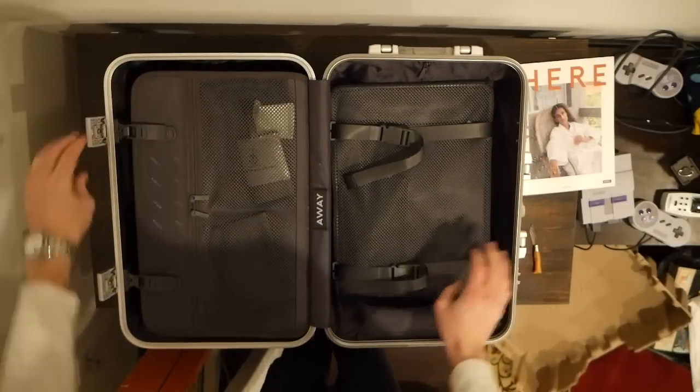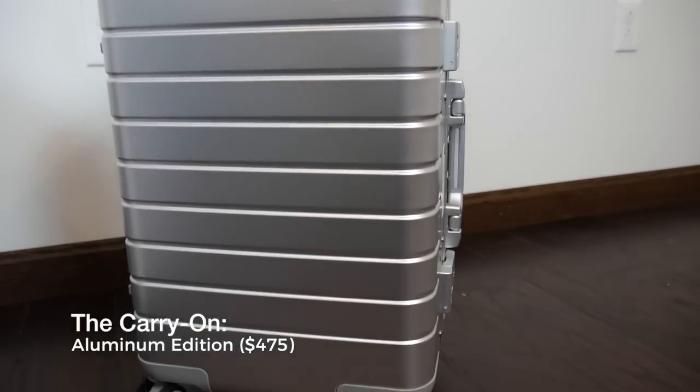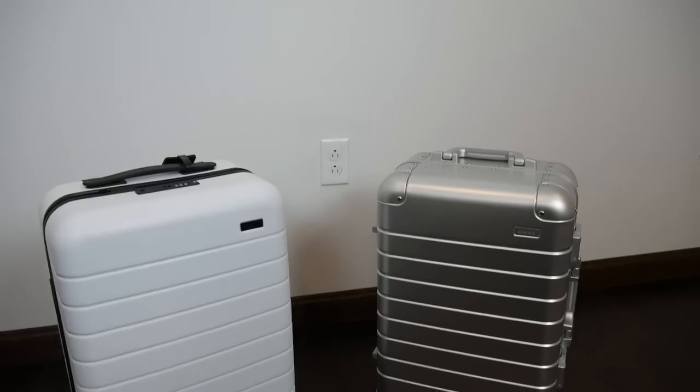If you look at other aluminum luggage — first thing that comes to mind is Rimowa, which is all over the place. I think they really made this space; you're looking at at least a thousand dollars for a carry-on. Same thing with Tumi, and Zero Halliburton is seven hundred dollars or more. So the fact that this is coming in at a sub-five-hundred-dollar price point is an incredible deal.